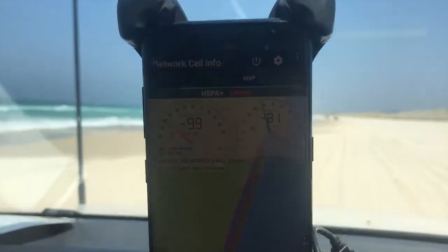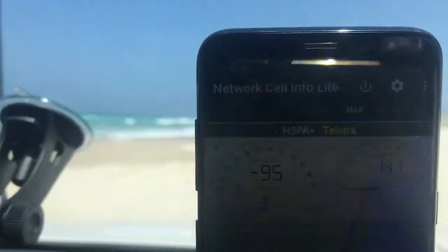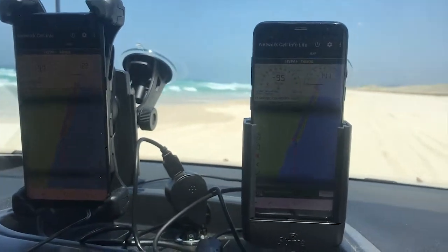The Alpha cradle is again outperforming. On live data at the moment, the competing product is getting negative 97 and the Strike Alpha is getting negative 95. We'll show some more results further down the beach.